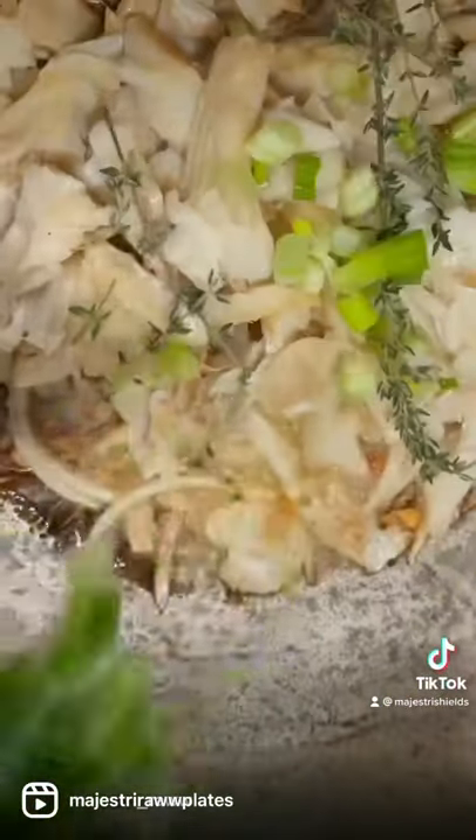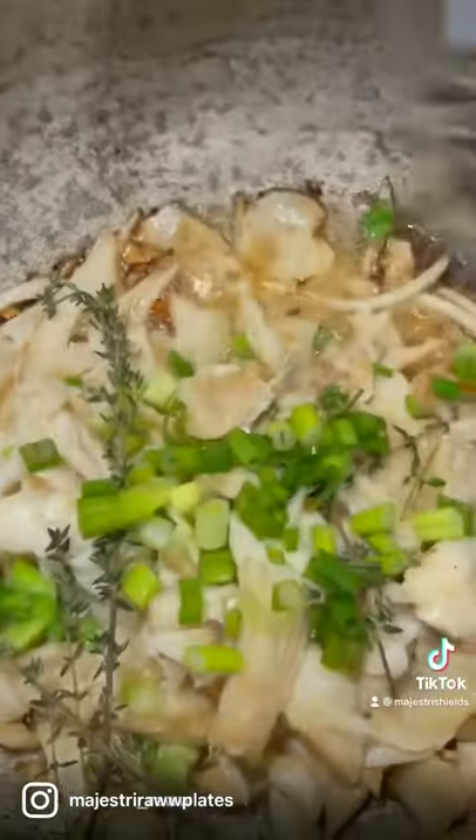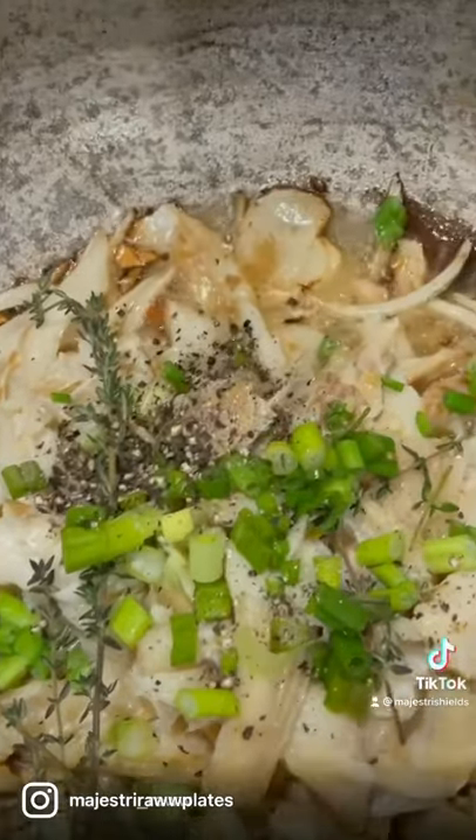I also added the codfish here, some scotch bonnet, scallion. Add that in with some thyme, black pepper, then fresh tomatoes.